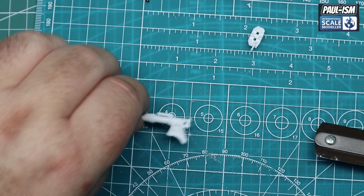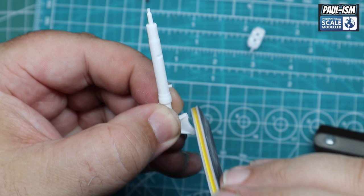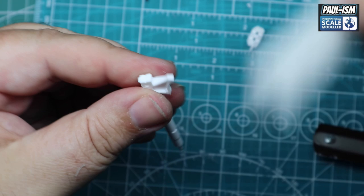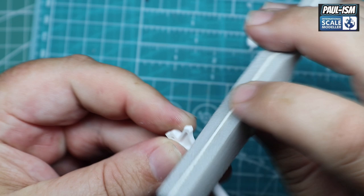Now it's a case of giving it a light sand — don't go too mad. You don't want to be altering the profiles of everything. We're just going to flatten off the edge with a 400 grit ultimate thinning stick, and then round the end with a 240 sponge. No pressure being used — I'm literally letting the sander run over it. And then we can buff up the full paint.